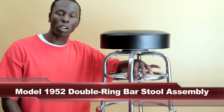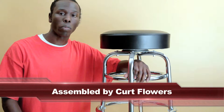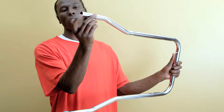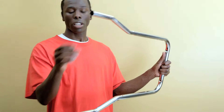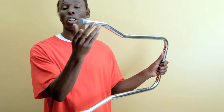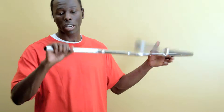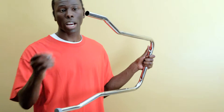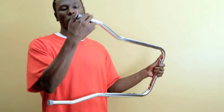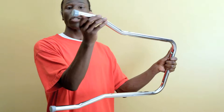Today we're going to show you how to put together the model 1952 double ring barstool. When you get the barstool it's going to come without the glides on it. The first thing I recommend is you put your glides on, because you will protect your floors depending on the surface you're doing it on. So go ahead, first thing, grab the glides and cover up all the legs. The glides are just the gray parts.